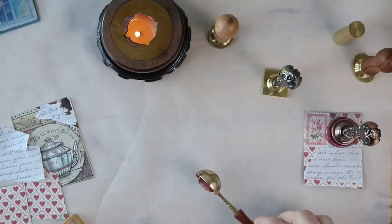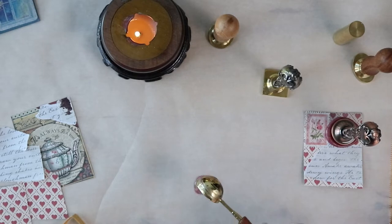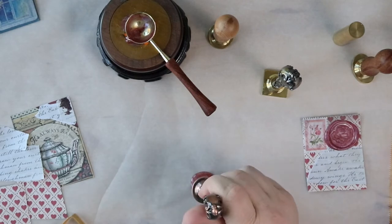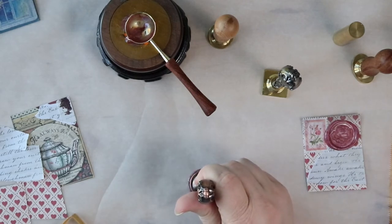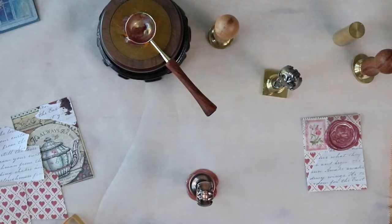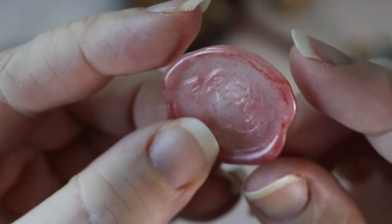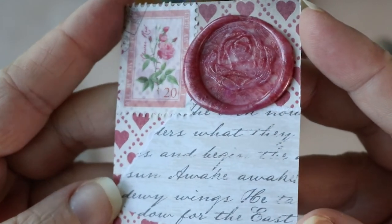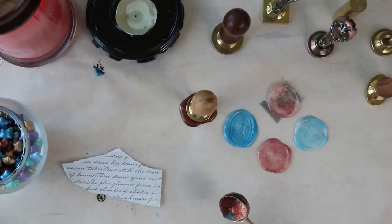Number two: wax seals. If you're into pen palling, odds are you have at least one wax seal stamp, possibly an entire collection. If you get a piece of parchment paper, melt your wax, pour it out into any size, dollop, or shape you desire, and stamp out a couple of different stamps. Once they cool, you can peel them right off the wax paper, add a little gold embellishment, some paint, some glue, some glitter — whatever you want. Now you've got a wonderful little goodie you can stick in your envelopes.